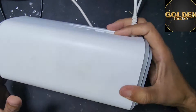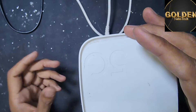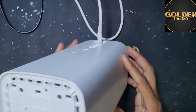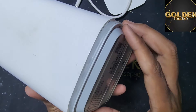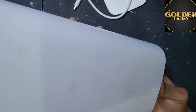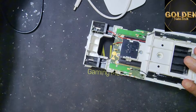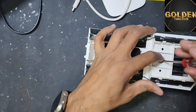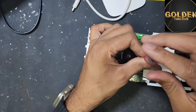This router has no power, so now I will open and check what is the problem. First I remove this cover and remove all the screws, and remove this back screw here, and remove this part. Then open the router and remove here the two screws. Okay, so check what is the problem, why it's not working.